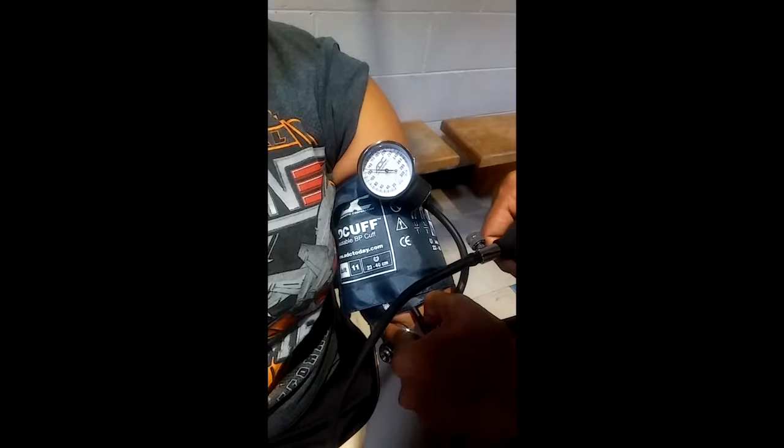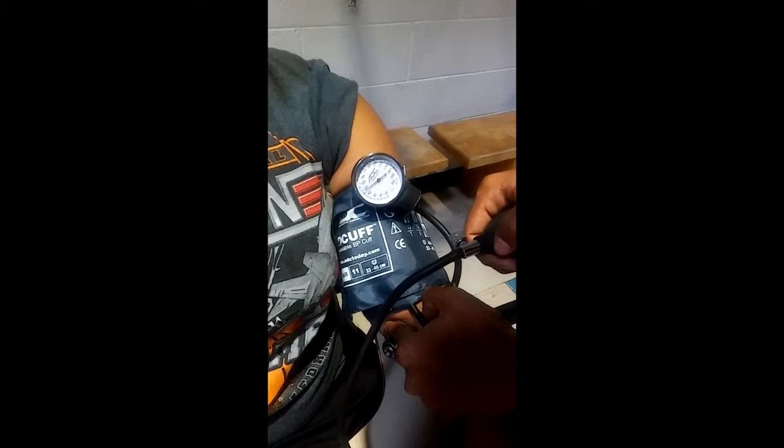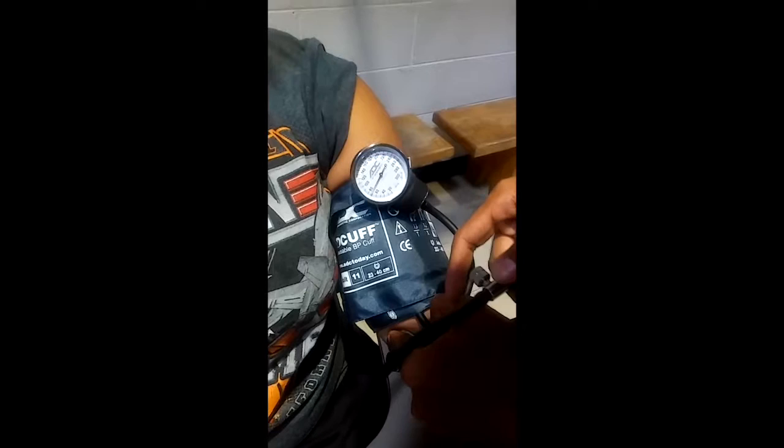The first sound that you hear is your first Korotkov sound. This indicates your systolic blood pressure. The last sound that you hear is your last Korotkov sound, which indicates your diastolic blood pressure. Once you have heard the sounds you need, release the valve by turning it all the way to the left.